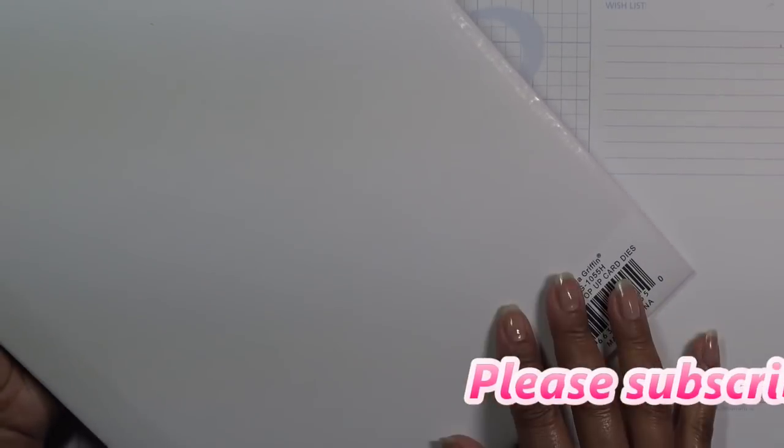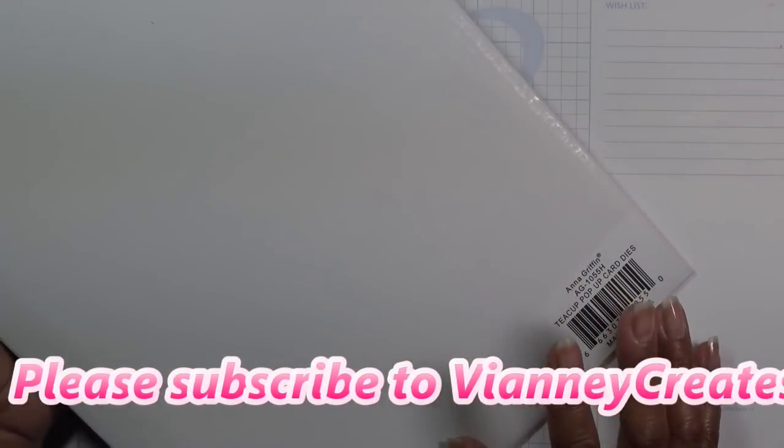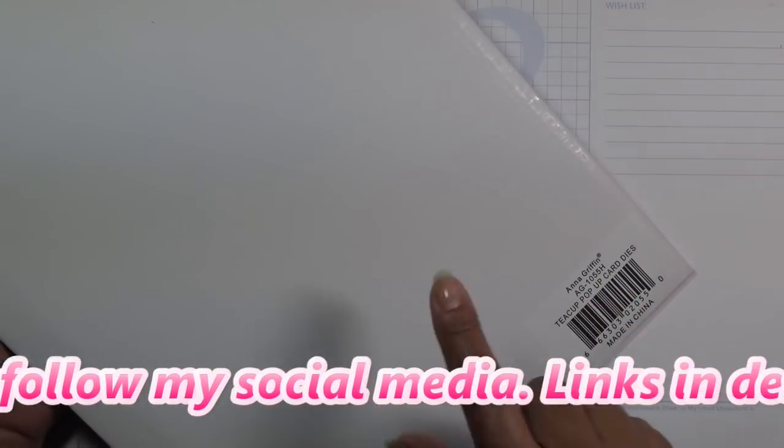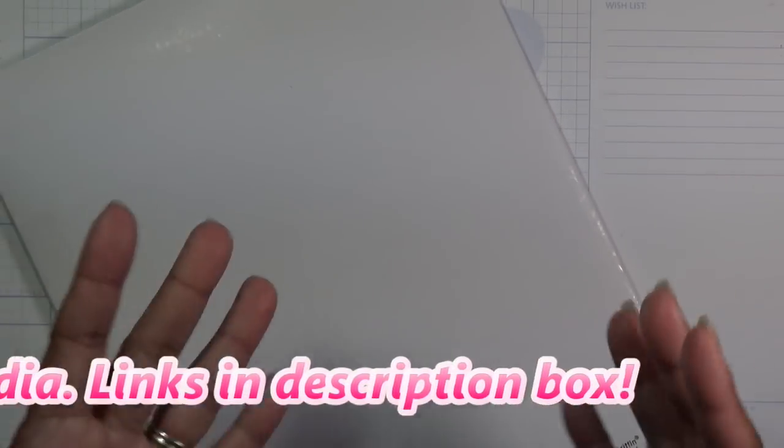Hi guys, so today we're going to try out the Anna Griffin teacup pop-up card dies. I'm not too sure if it's out of stock or sold out on HSN, but I went over to AnnaGriffin.com. People asked me how do you order from her if not from HSN — it's just AnnaGriffin.com and you can go there.